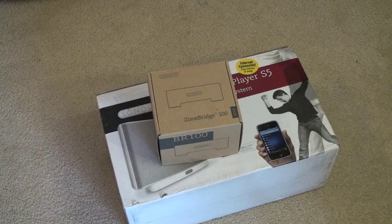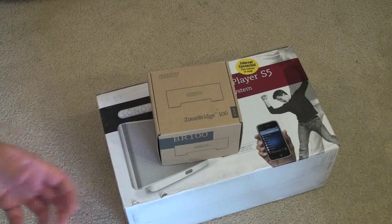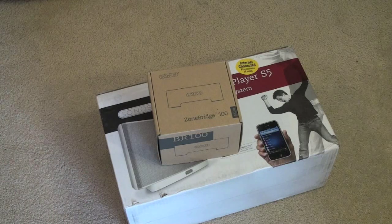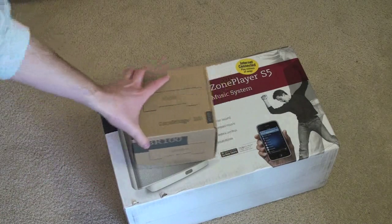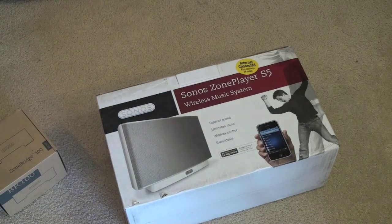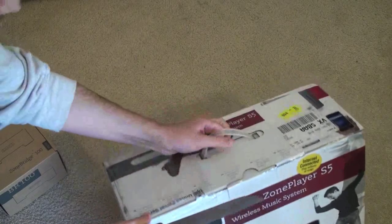So let's dig in and see what this thing looks like. For $400, you definitely want to make sure you're getting your money's worth. I've never used a Sonos sound system, so I have no idea how it works — this should be a pretty unbiased review, as all of my reviews are, or at least I try and make them.